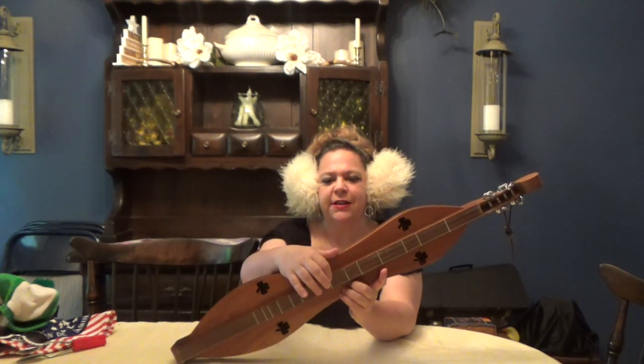This instrument is called the lap dulcimer. A long time ago, they found this instrument very popular in the Appalachian area, and they think it came over with people from other countries. This little instrument is a really neat four-string zither, part of the string family. It has one note that is the drone, and all the other three strings play the same note. This usually rests on a table or your lap so that you have an easier time playing it.